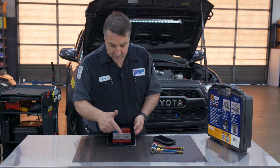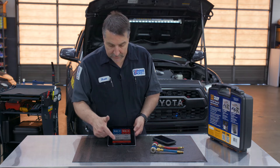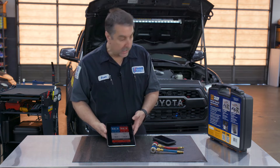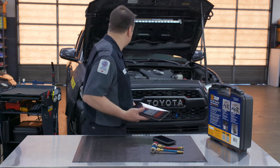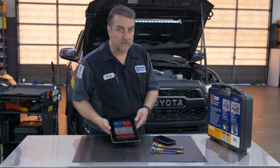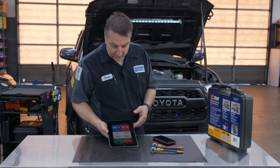We have the temperature for the low side and high side, and we also have the superheat and sub-cooling information. I'm going to have my assistant start the vehicle — go ahead and fire it up. And we've got the system up and running.